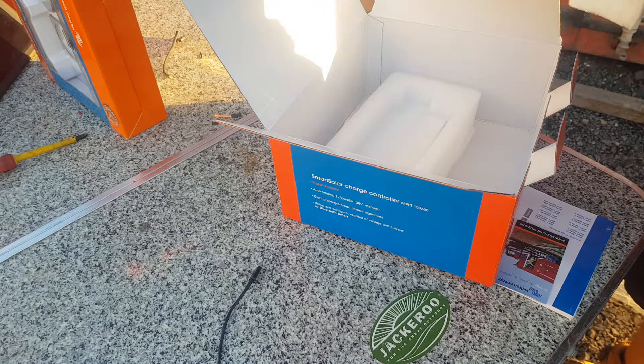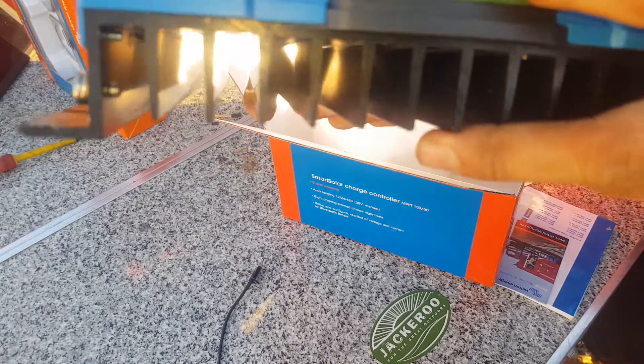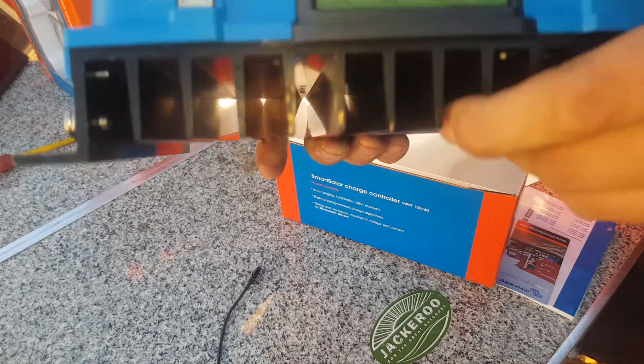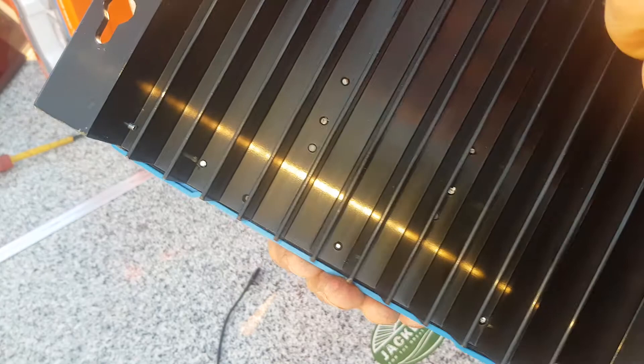It's really quite solid — a massive heat sink at the back. Check out the size of those terminations and the screw-down terminal block. Beautiful big Phillips ones. You can plug in your VE direct. It's got three really simple indicator lights: bulk, absorption, and float, so you know what stage of charge it's actually in. Beautiful big mounting holes and heat sink.